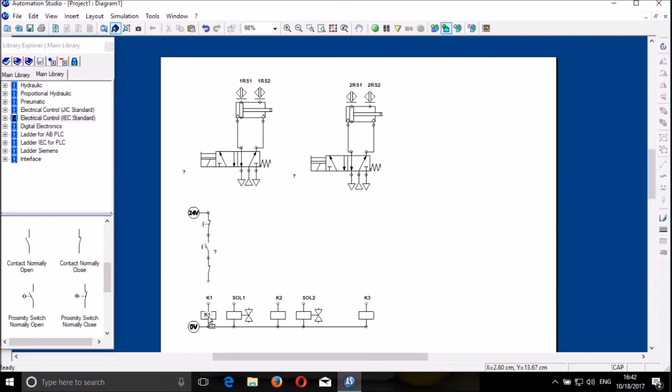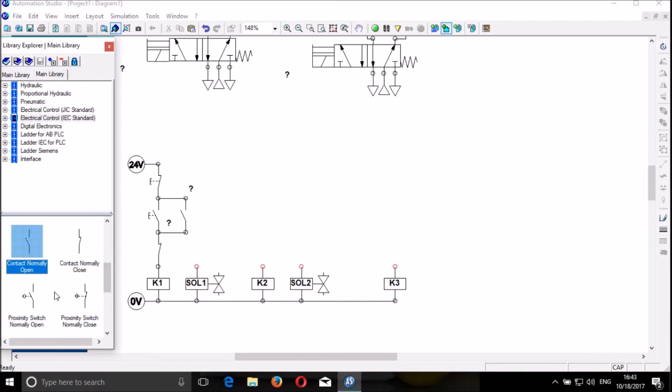So we can now drag the components inside and connect them. We need a hold-on contact — so it must be there as a hold-on contact. We connect it here, and it is connected there. We need another contact like that.